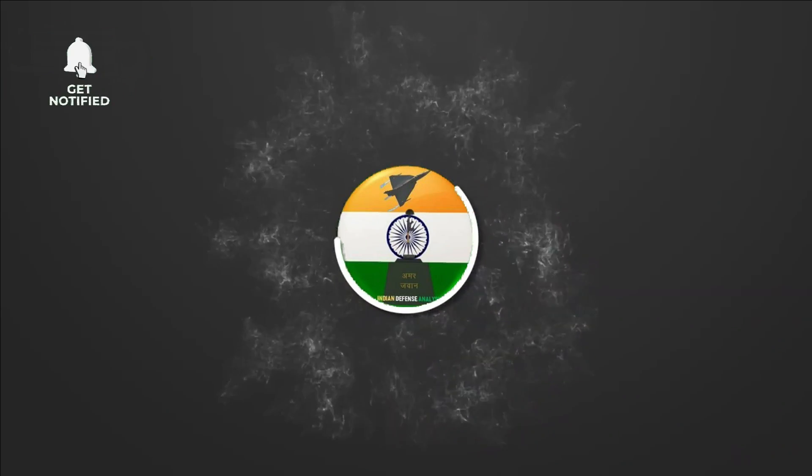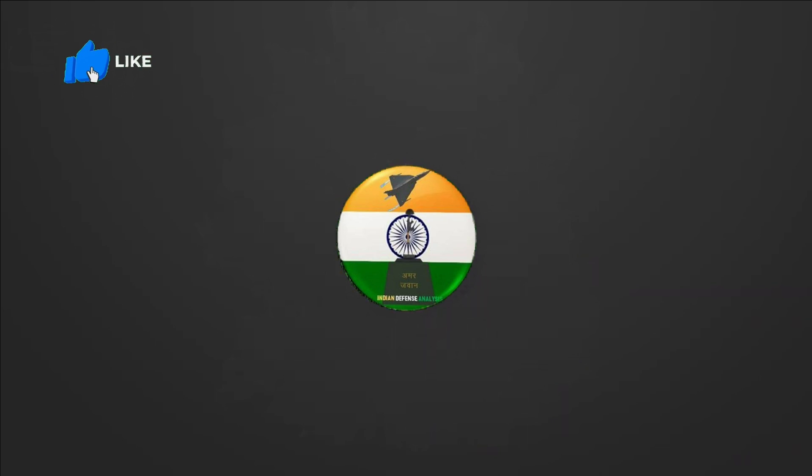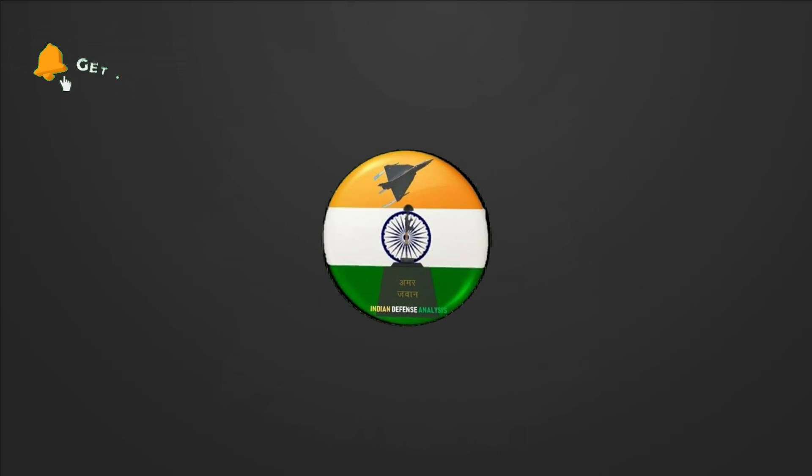Hello and welcome back to your own channel Indian Defense Analysis, where we bring to you all the latest developments happening in the defense sector.